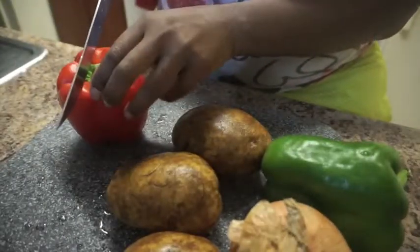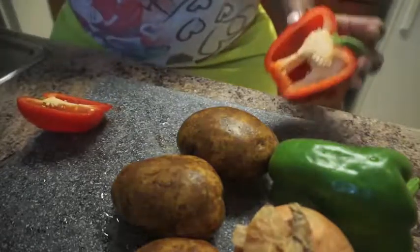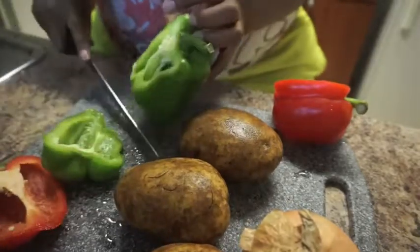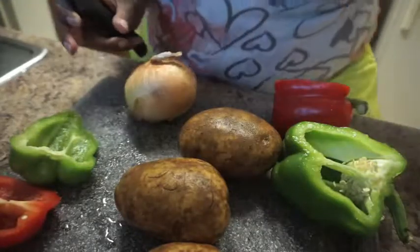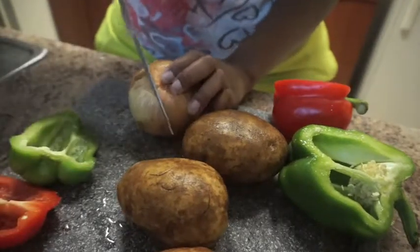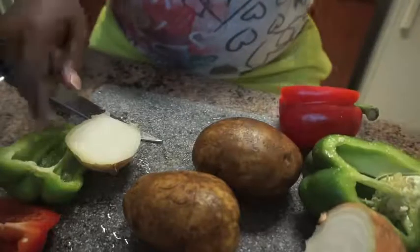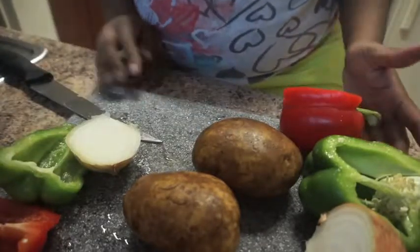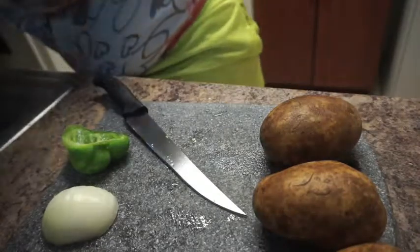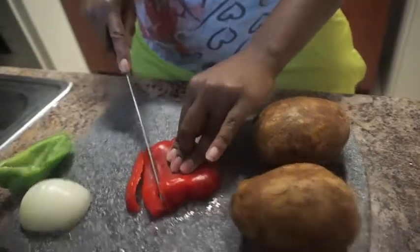I'm gonna use half of each pepper. So about half — gonna use that, slide that there. And then the onion. That's done. So I'm gonna wrap these up really quick, the ones I'm not using, so I could just have what I need right here. Alright, so they're all washed off. I'm just gonna cut them — I'm gonna dice them up, so cut them long ways first.